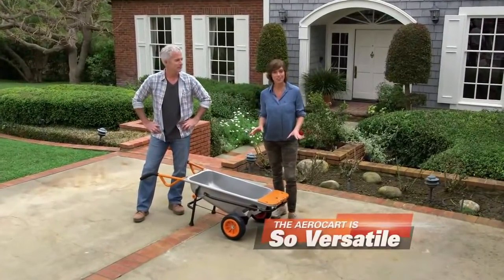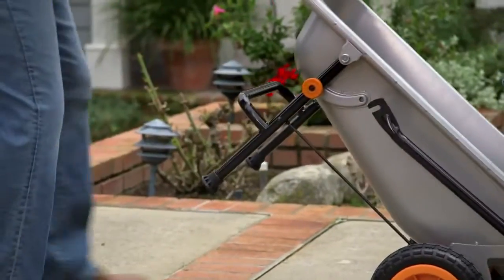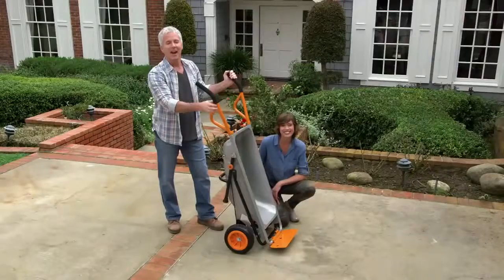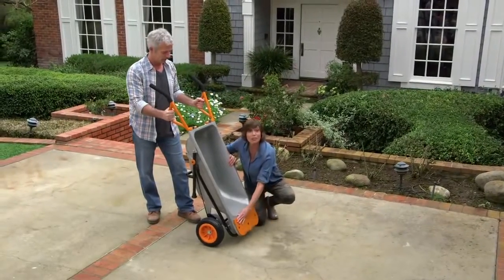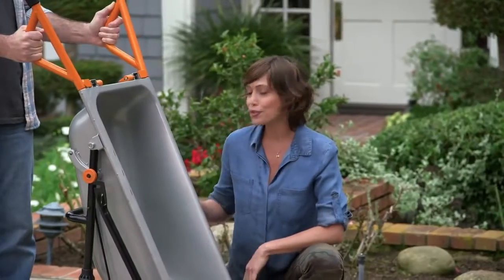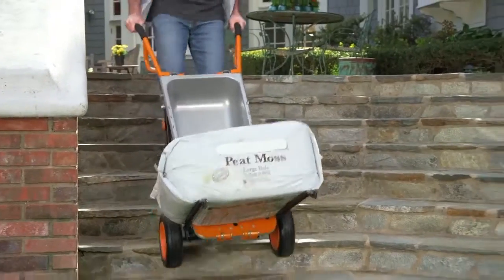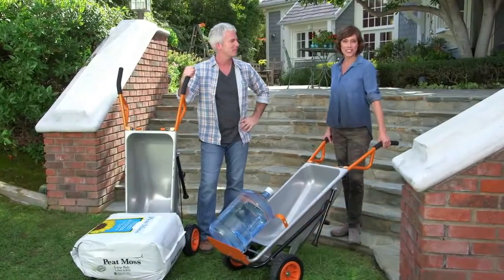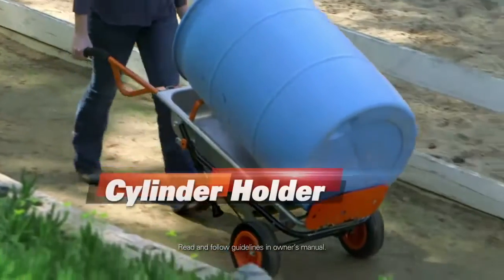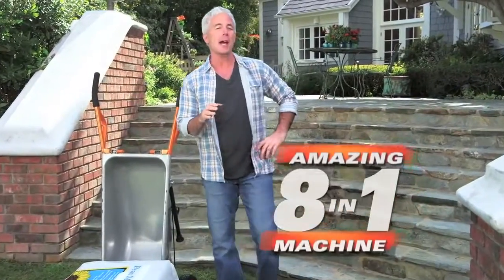The WORX AeroCart is so versatile, it instantly transforms into a variety of useful tools. Flip open the dolly flap, pull the quick release, and now it's a heavy-duty hand truck. AeroCart's all-steel construction makes it super strong, allowing you to move loads up to 300 pounds. Have a really big item? Just fold down AeroCart's reinforced steel extension arms and now you have a personal forklift. AeroCart lets you move anything easily and safely, even up and down steps without any trouble. In all, AeroCart is actually eight different machines in one, so you can lift less and do more.